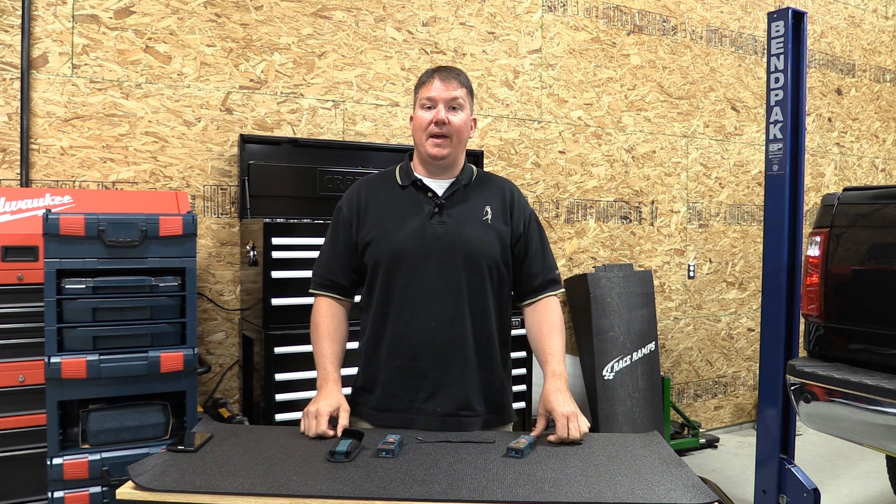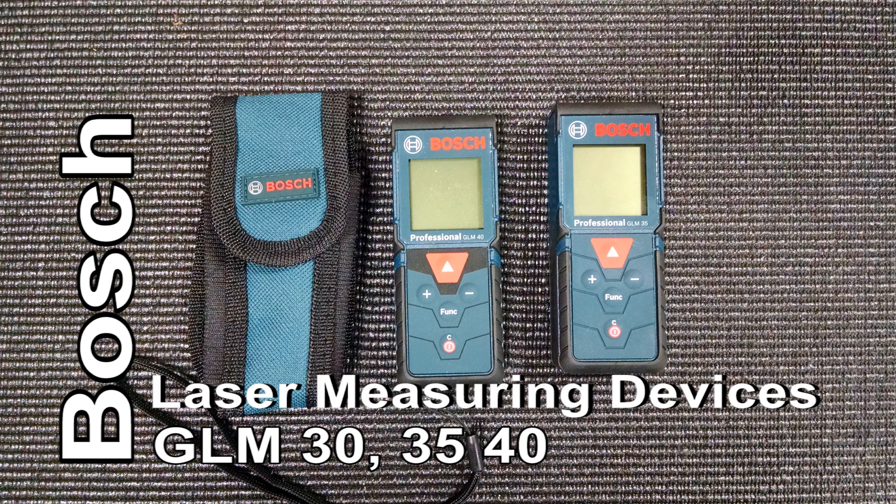Hey everyone, it's Brian with Workshop Addict. Today I want to go over Bosch's new laser measuring devices — the GLM 30, 35, and 40.